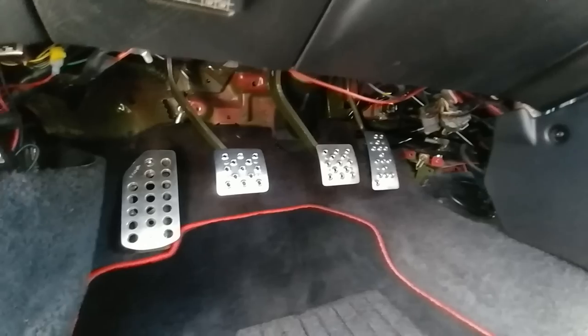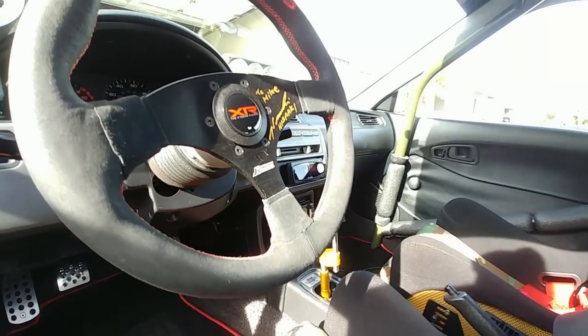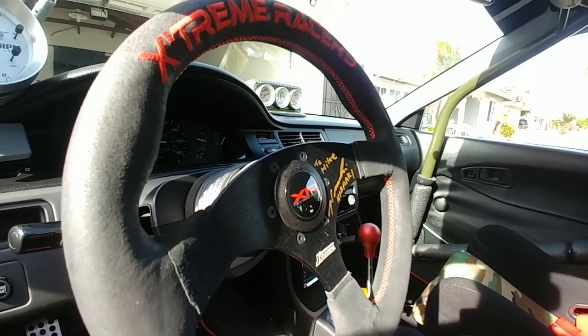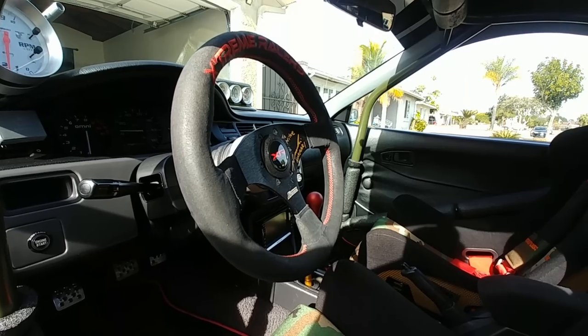This is the J's Racing steering wheel, which has actually been signed by the president of J's Racing, Hisaki. I got to meet him a couple years back at Eibach — that was pretty awesome.